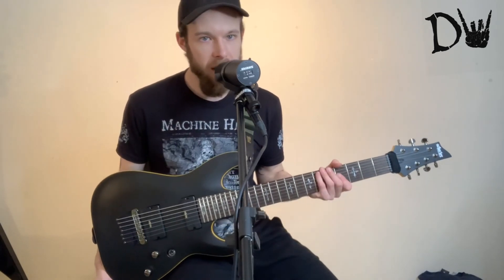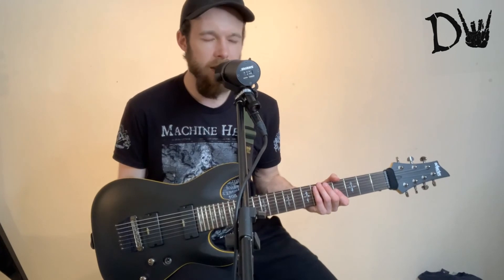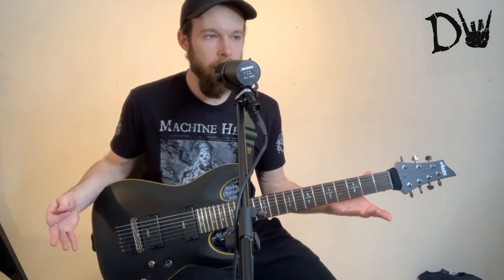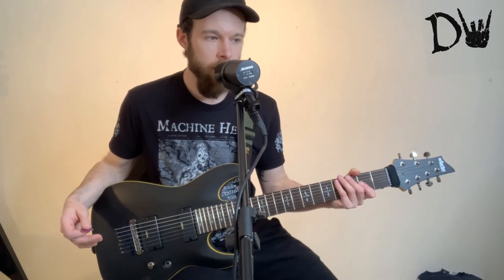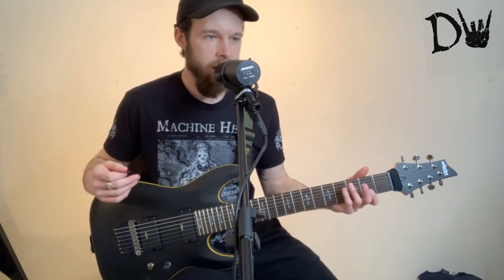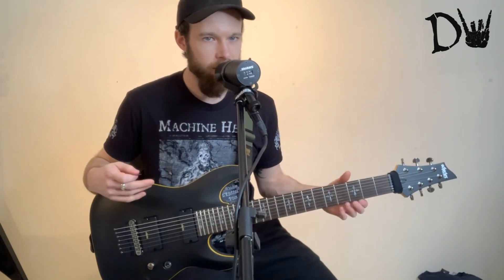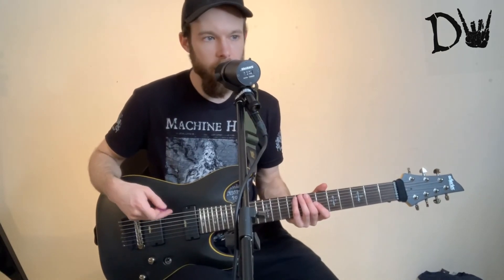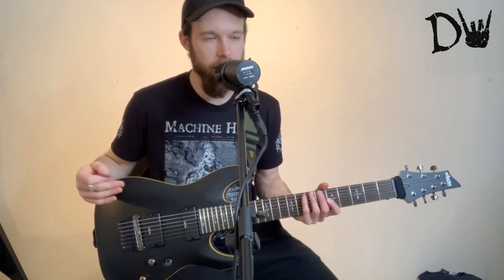And you don't have to break the bank for this guitar either. I think it was about $450, $459, something like that — so it's definitely affordable. Obviously it's not going to be high range, and if you're someone that wants exceptional quality and a few extra features that make a guitar that little bit better, like locking tuners and maybe slightly more advanced pickups, then obviously you're looking at spending over a grand.